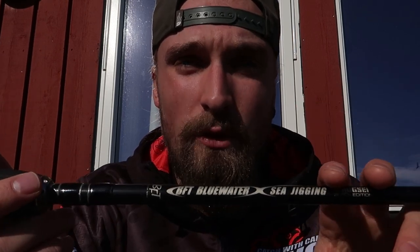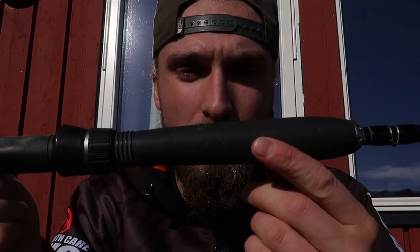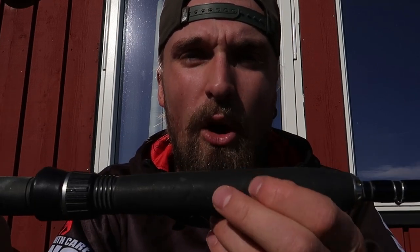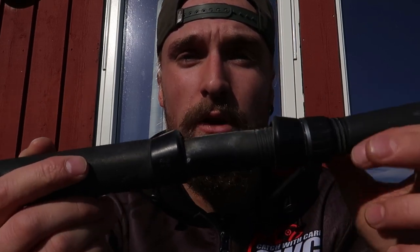The BFT jigging rod is a super fast rod all the way to the tip, which you want when jig fishing. You can use this for bait fishing as well, so if you're only going to choose one rod to bring to Norway, I would choose this one — it's perfect for both jigging and fishing with bait fish. The speed jigging rods usually have quite long back handles, but this one has a standard back handle, which I think is perfect. It also has a super smooth, comfortable front handle — hard foam — and a Fuji reel seat. Super slick rod that I use a lot.